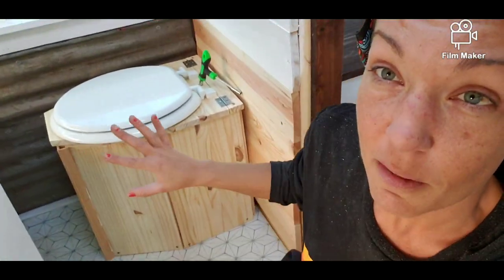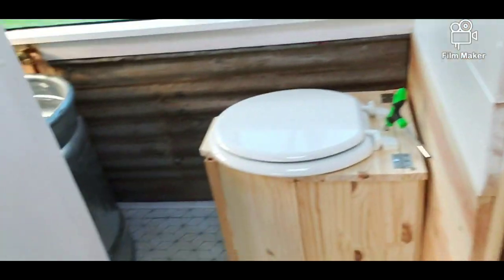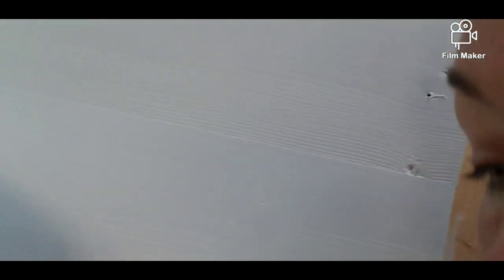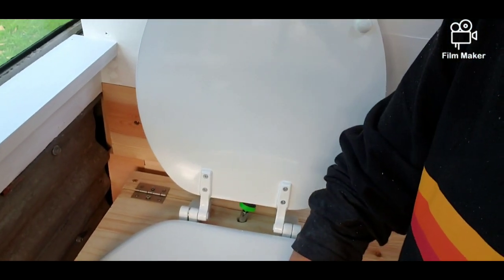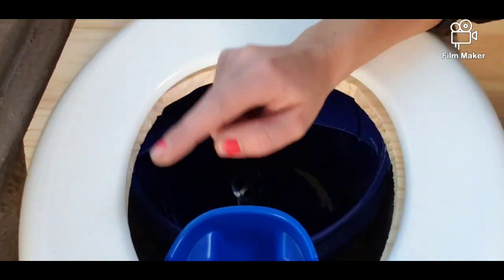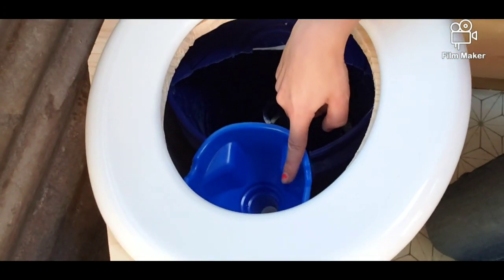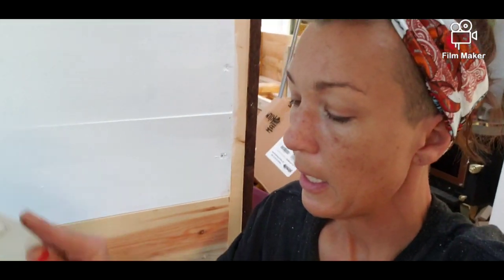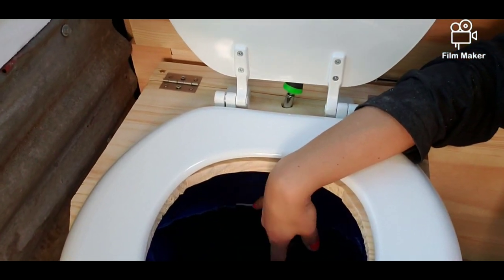It's my composting toilet. If you look at it, it is not the most beautiful one in the world. However, it fits in my bathroom. The number twos go in this back part, number ones go in this part. And then you put peat moss in it — I even bought peat moss to put in there for you guys, but I forgot to put it in there. What's going to happen is the peat moss will go in the back part where number twos go.